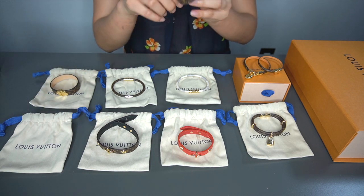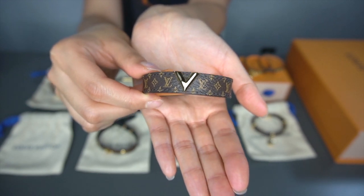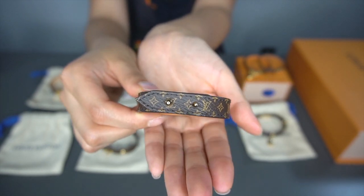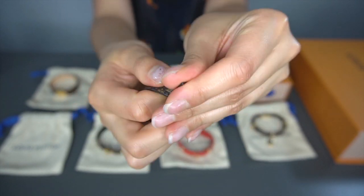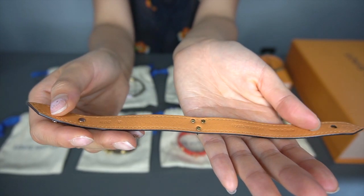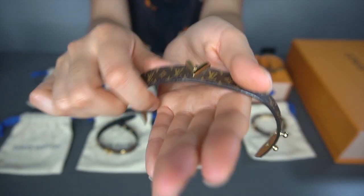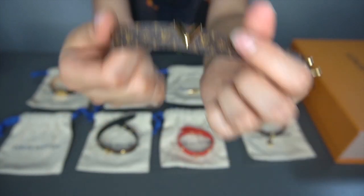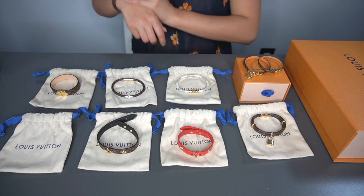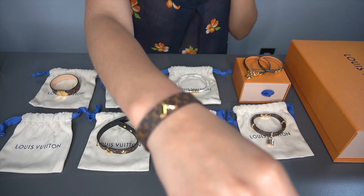The next one here is a V-shape logo design. Same concept with the closure — you unbutton it this way. You can see the details here. I like this one a lot too. It looks like this when worn.